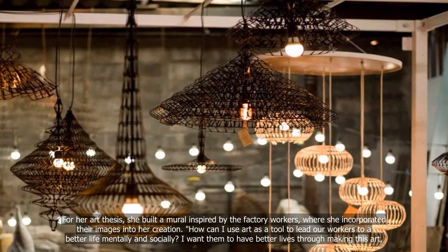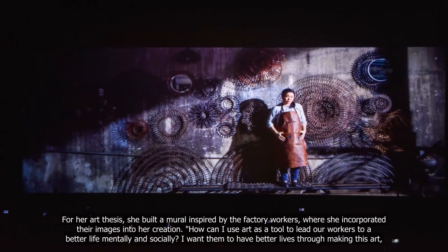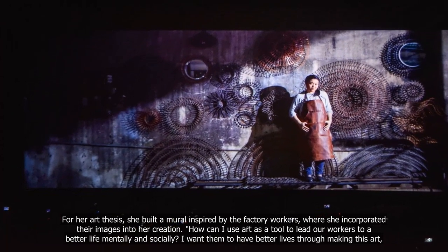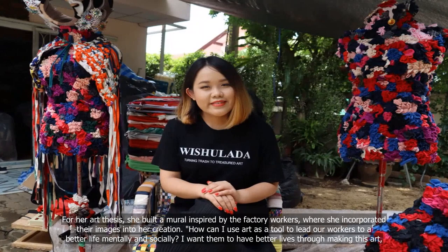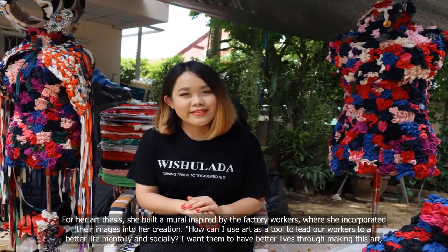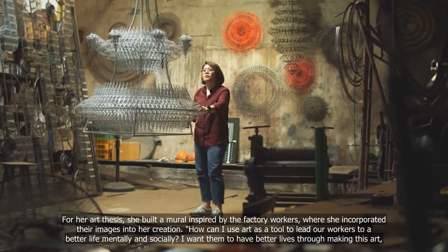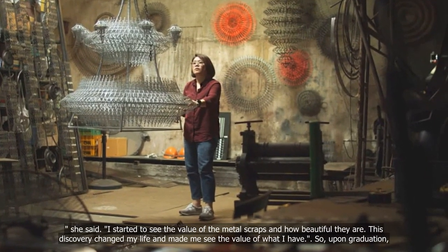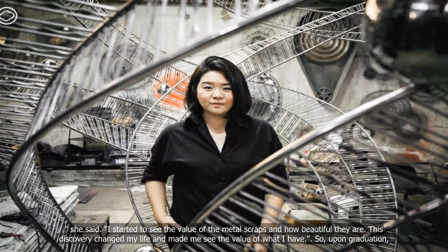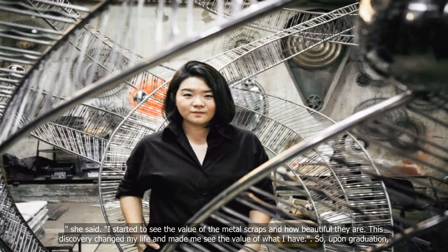This epiphany became her inspiration to continue working with metal by creating artworks from scraps salvaged from the factory. For her art thesis, she built a mural inspired by the factory workers, where she incorporated their images into her creation. How can I use art as a tool to lead our workers to a better life mentally and socially? I want them to have better lives through making this art. I started to see the value of the metal scraps and how beautiful they are. This discovery changed my life and made me see the value of what I have.